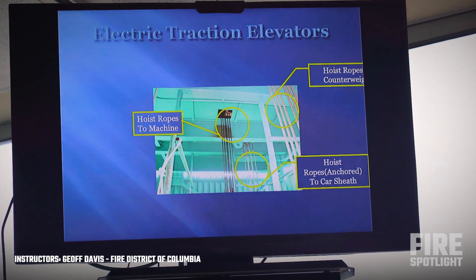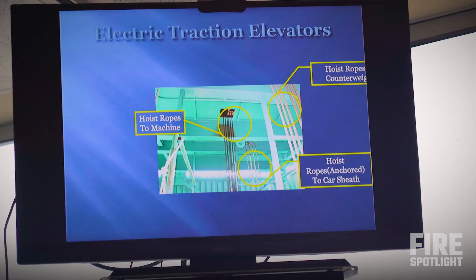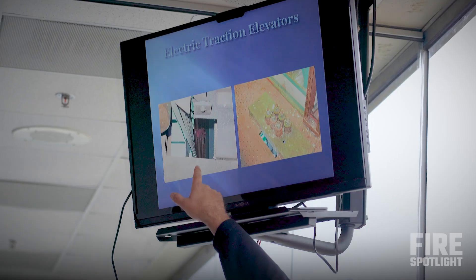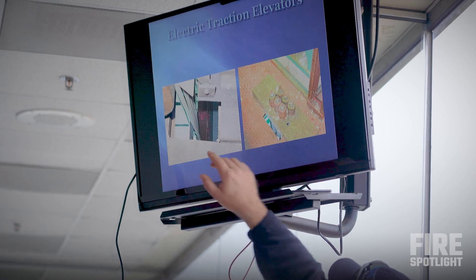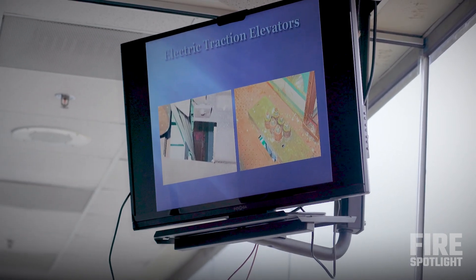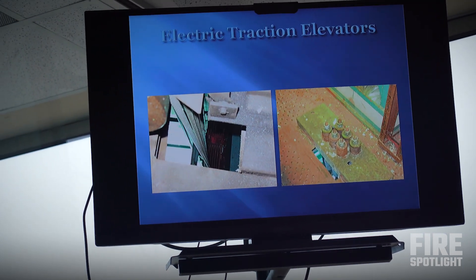The hoist rope goes up to the machine room. On the right, those are the ropes that go down to the elevator and back up to the area in the machine room. Ropes going down off the sheave down to the elevator. This is how these things are anchored — it is literally just a piece of metal with the cable coming up through and being bolted in.